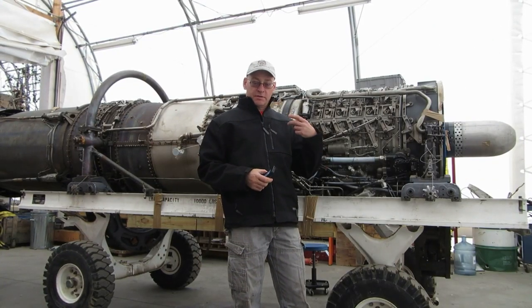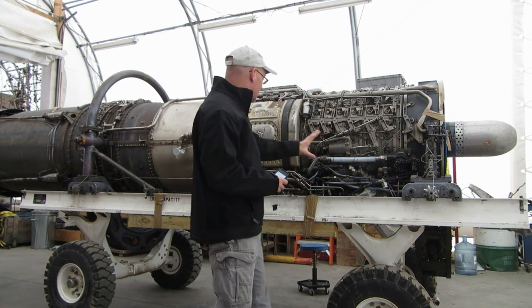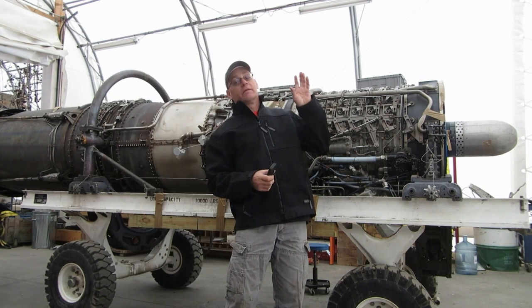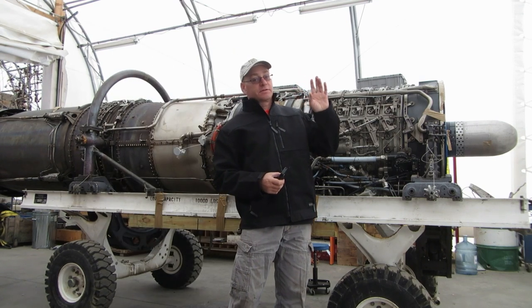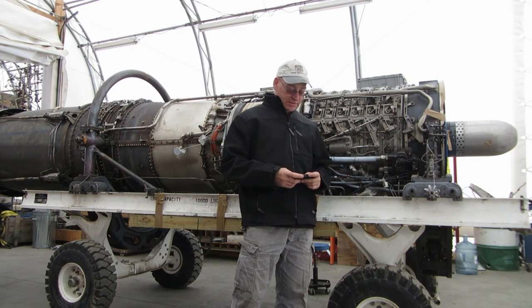We're in the coverall shelter, the disassembly and refurbishment area, in front of a freshly unwrapped J79 turbojet. That sound you hear is not rain, it's snow. So summer's over. Time to answer questions 39.